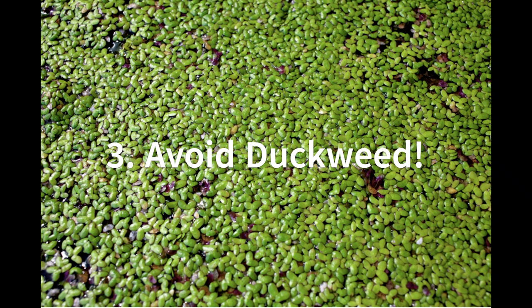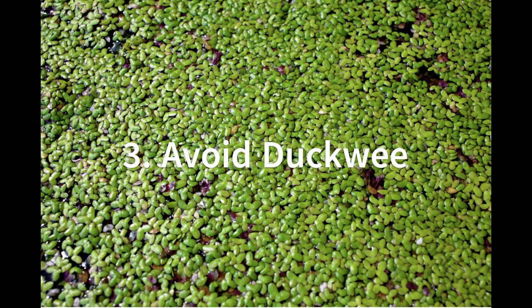Some people will tell you to put duckweed in your aquarium or your pond. I made that mistake and I've now spent three years trying to eradicate it. But if there's a single leaf of duckweed hiding somewhere or stuck to something, it will regenerate and cover your tank, blocking the light from all the plants that need it and giving your tank an awful dull appearance.